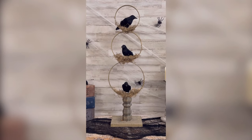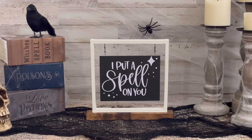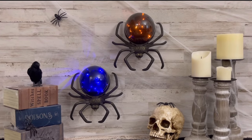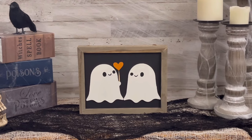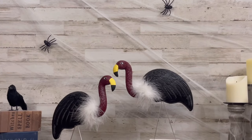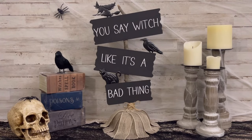Hey y'all, welcome back to my channel. If you're new here, my name is Stephanie and I appreciate y'all stopping by. Are you as ready as I am to get into the Halloween spirit? Today I'm going to show you these six spooky cute Halloween decor DIY projects that are perfect for adding a touch of frightful fun to your home. Please don't forget to like, comment, and subscribe for more DIY inspiration.